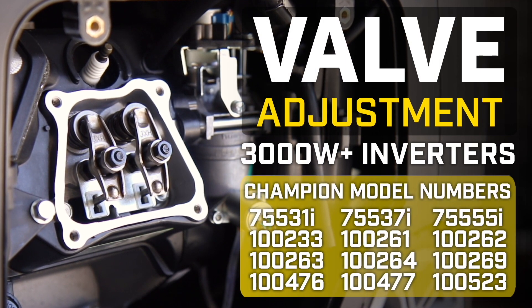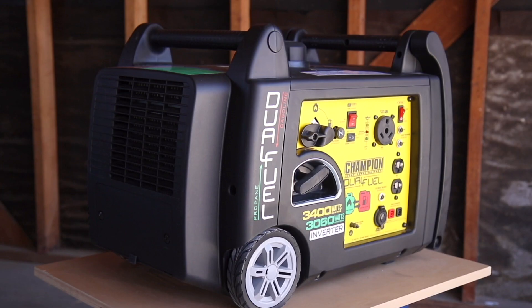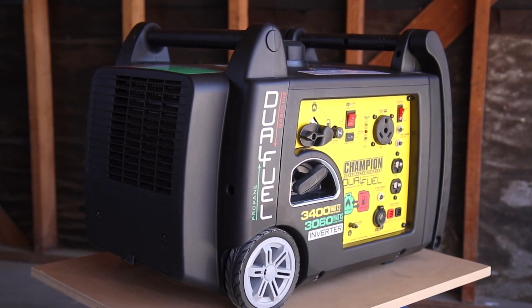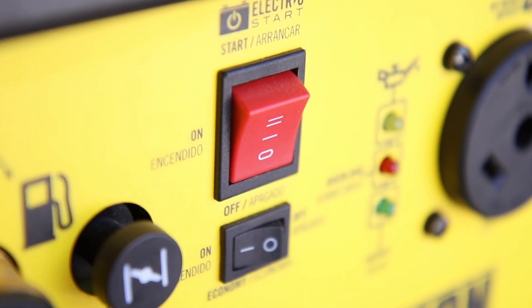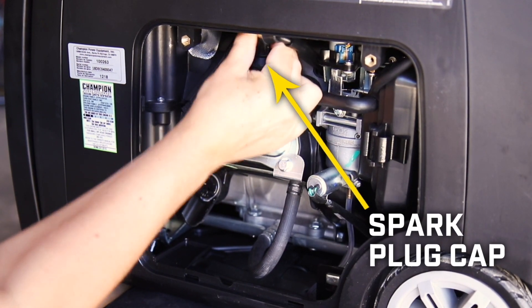This video will show you how to do a valve adjustment on your Champion 3000 Watt Inverter. Make sure the engine is completely cool before working on your unit. Turn the engine switch to the off position and remove the rear access panel to disconnect the spark plug cap before beginning.